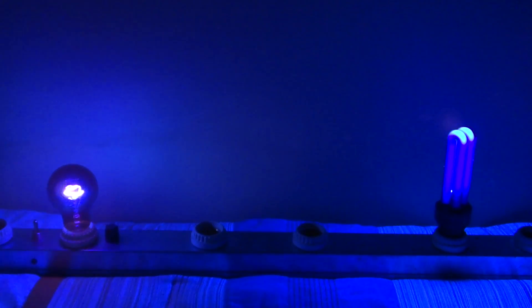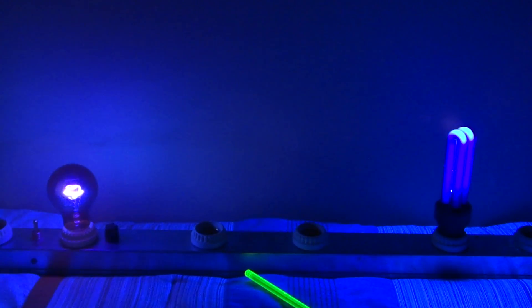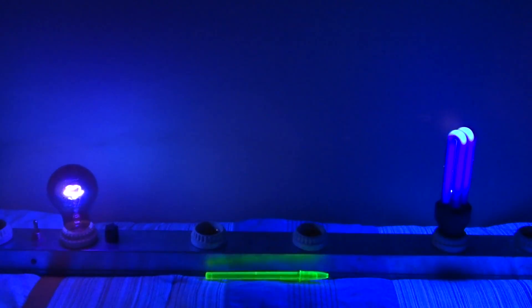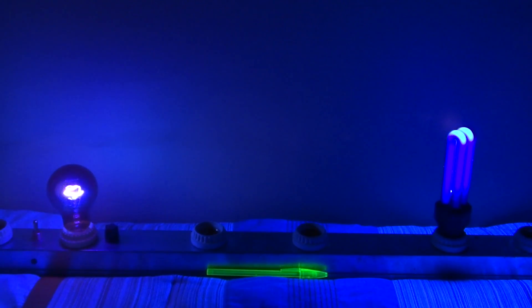But I do think this pen is cool. So there's just a little comparison between a fluorescent black light and an incandescent black light. Thanks for watching, and please comment, rate, and subscribe. Thank you.